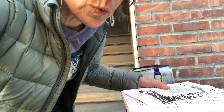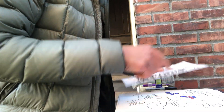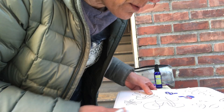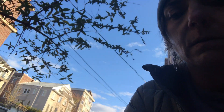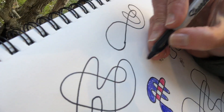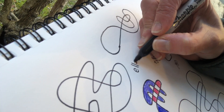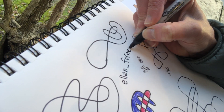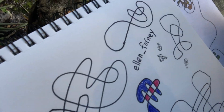If you want to see that a little more closely, you can look at it on Instagram. What is my Instagram? Ellen underscore Forney. That is me.